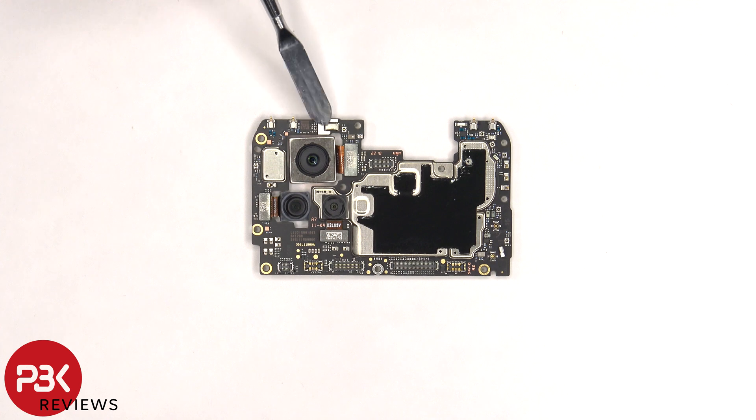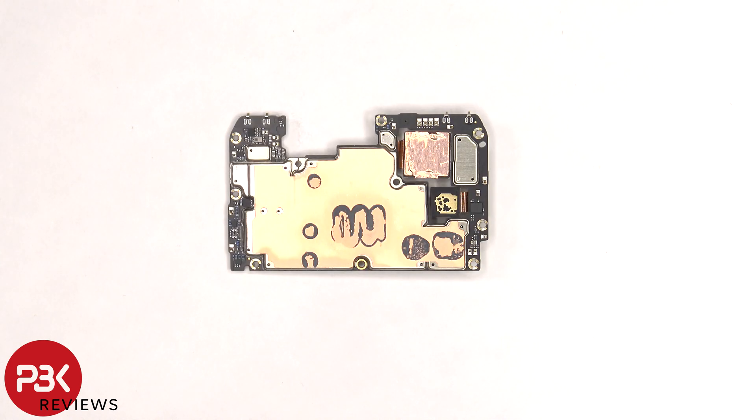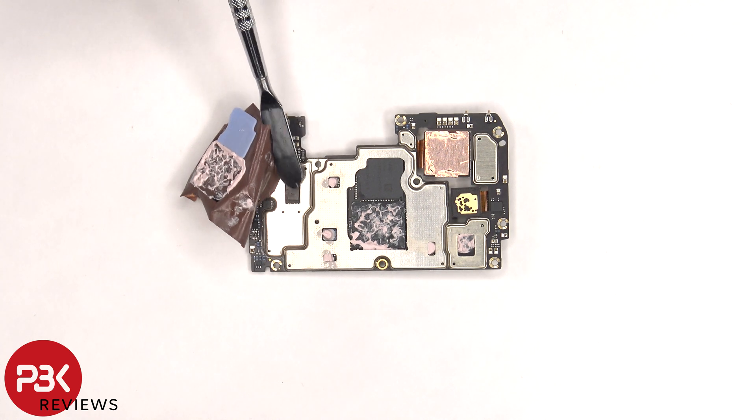There's a secondary microphone underneath the shield, an infrared or IR blaster on the top right corner, and some graphite film over the front shields to help transfer heat. Taking a look at the back there's copper tape and thermal paste on the back shields to help transfer heat. Once the copper tape is peeled off, we can see thermal paste on top of the processor and these chips, as well as a thermal pad which sits on top of the memory, and a thermal pad on top of this chip.